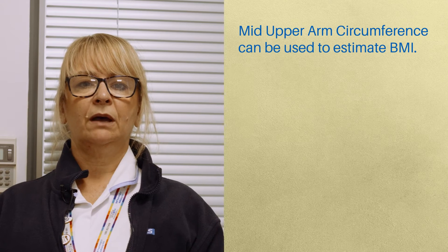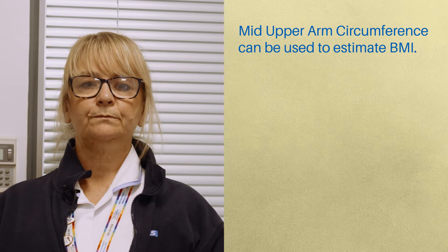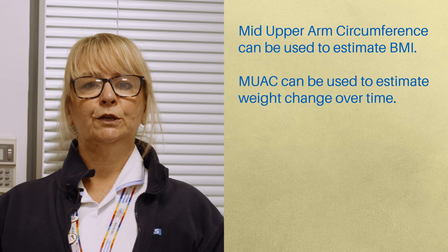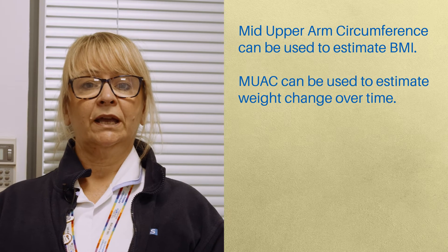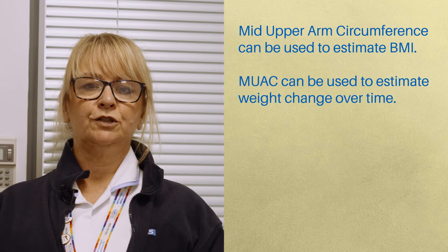You would measure someone's mid-upper arm circumference if you are unable to measure or obtain a height and weight, and therefore unable to work out a MUST score. A likely BMI range can be established using the mid-upper arm circumference. MUAC can also be used to estimate weight change over a period of time and can be useful in people in long-term care.